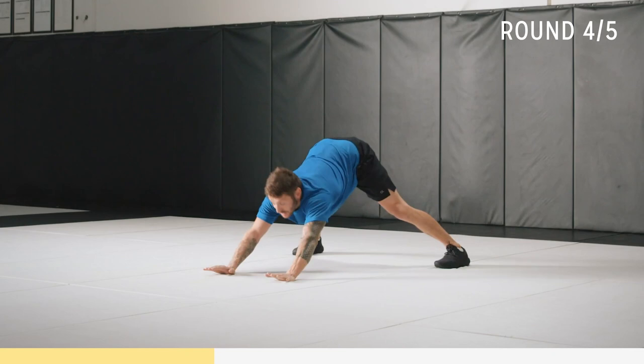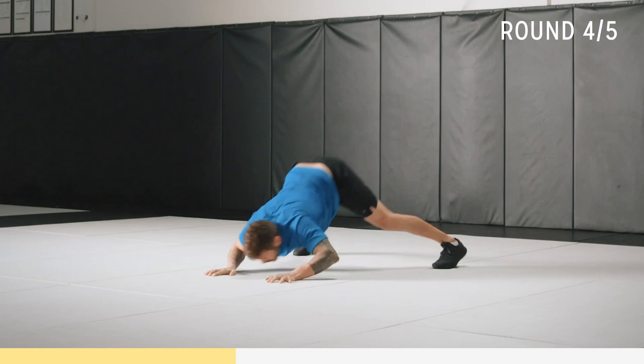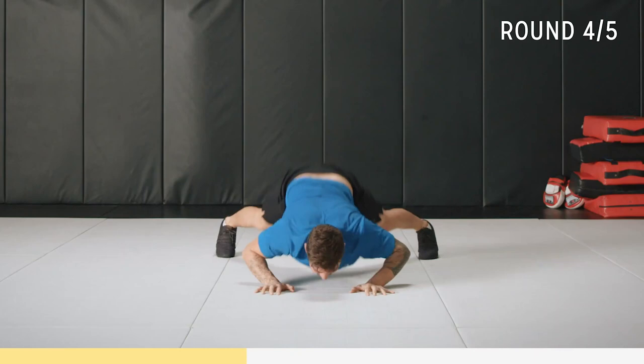Let's go quick for 10 — one, two, three, four, five, six, seven, eight, nine, ten. Good. Get that form right first.